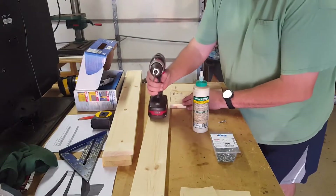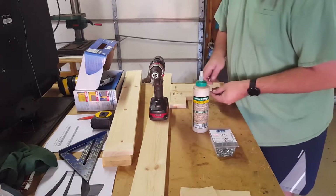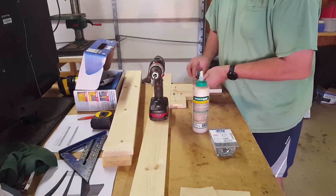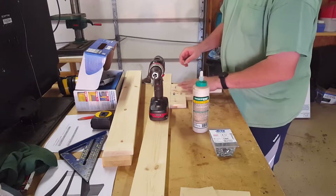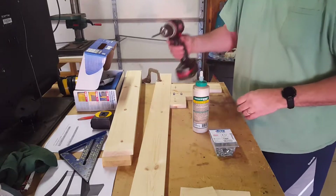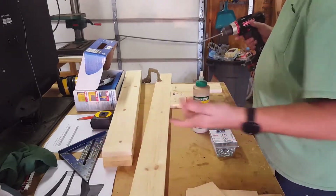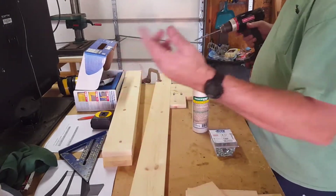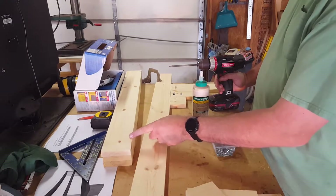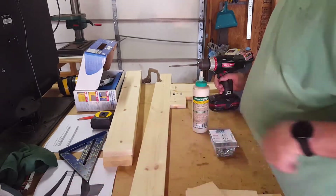I'm just going to get these glued together and the pocket hole screws in. After that I'll sand all of this down before I put the shelves on, so they'll have a nice flat surface to sand and get nice and smooth to accept the stain. Then we'll put the shelves on — I drew it up for two inches from the edge so that it overhangs a little bit and gives it some dimension.